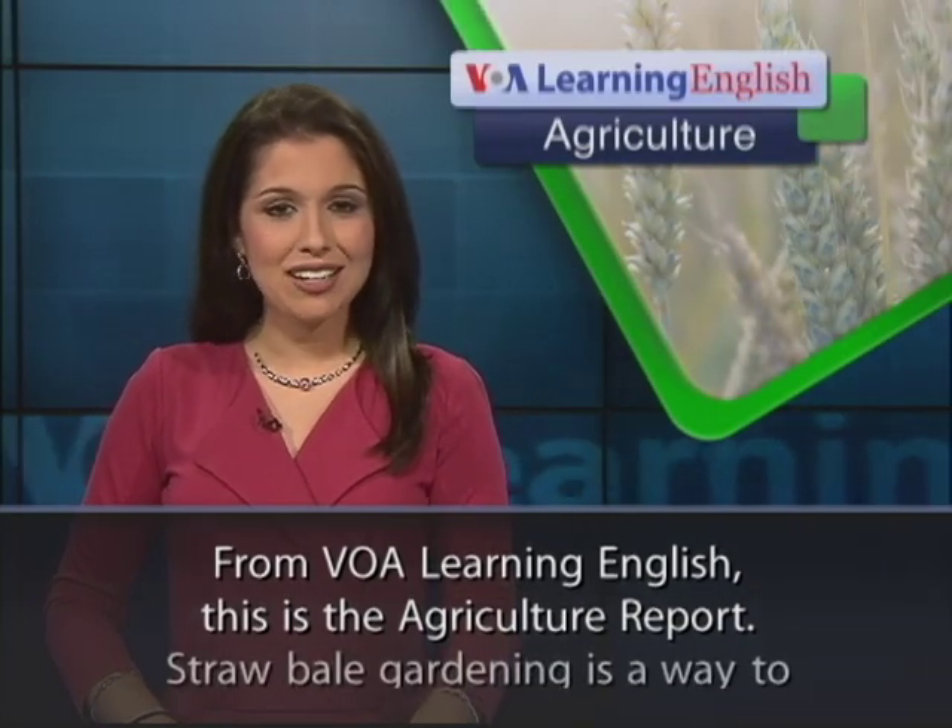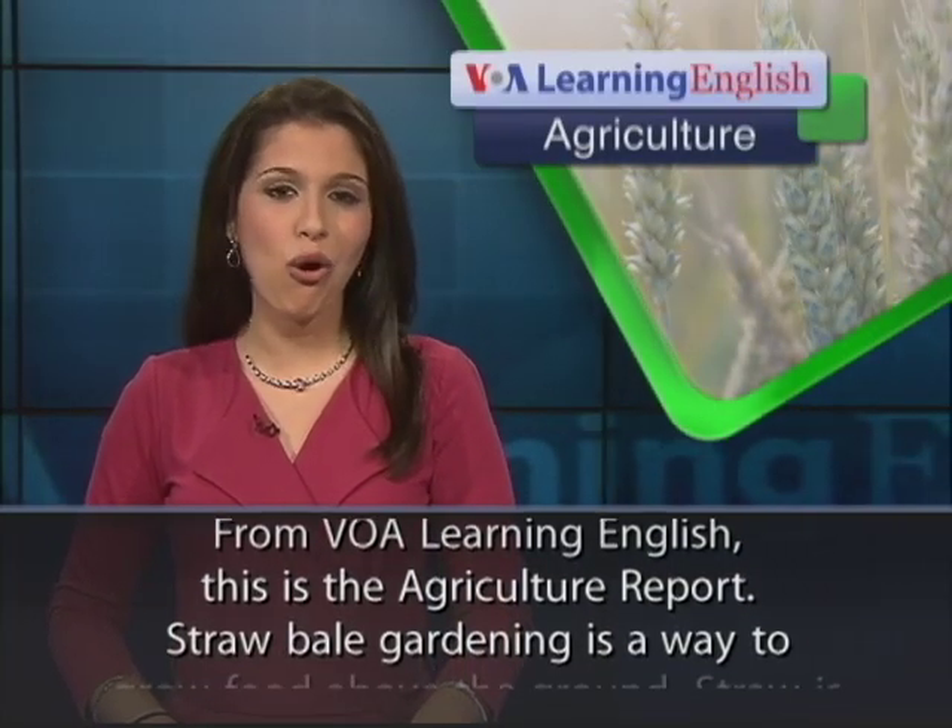From VOA Learning English, this is the Agriculture Report.